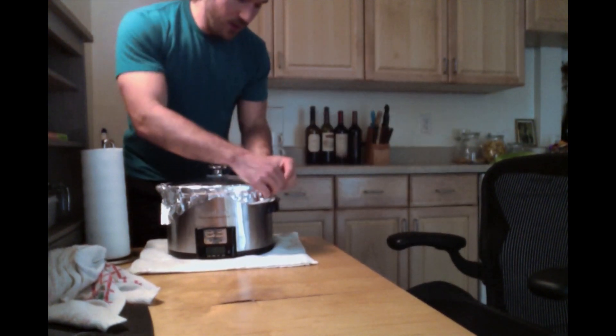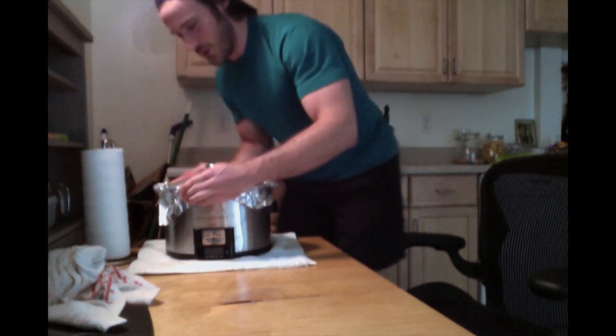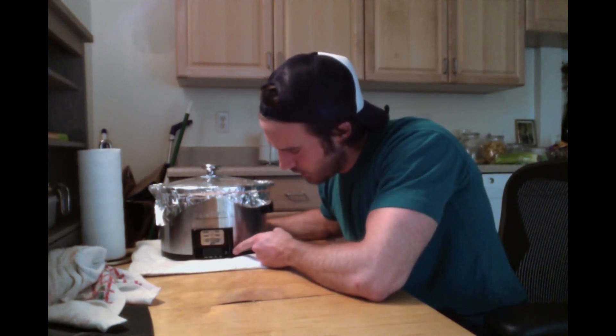Then plug in your crock pot and hit your temperature setting. Put it on high — the blue light will come on — then set your timer. I normally cook from 10 a.m. till 8:30 at night on high. You can definitely cook less than that. Sometimes I'll come in the middle of the day and put it on low or medium. But cook it on high for at least eight hours.